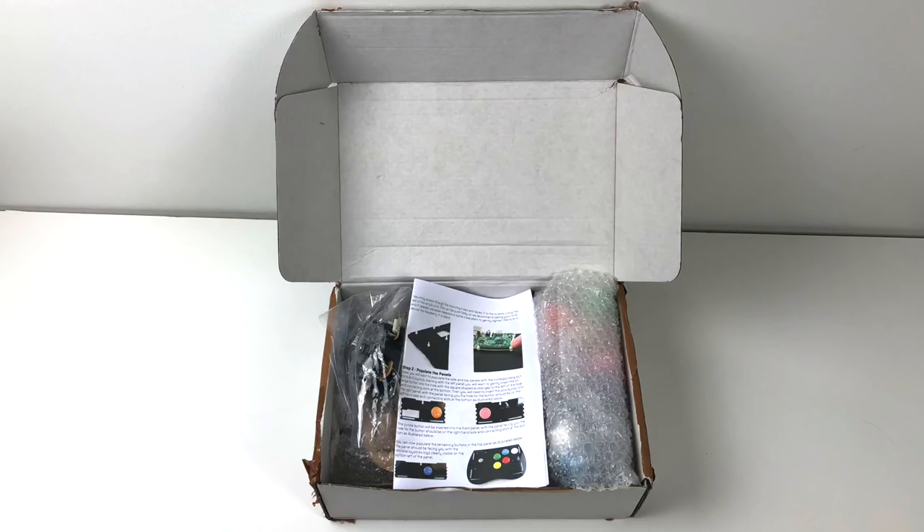This also comes with full color instructions. You can also go to their website and find them. The instructions are so easy to follow — anybody can build one of these. There's a few other things you'll need before you get started. It doesn't come with a Raspberry Pi; I suggest picking up a Raspberry Pi 3. You'll need an SD card, an HDMI cable, a power adapter for the Pi, a Phillips head screwdriver, and possibly some needle-nose pliers.